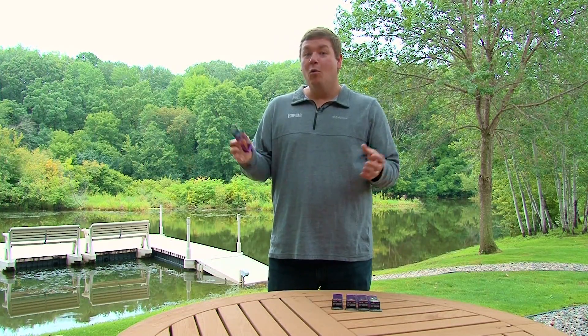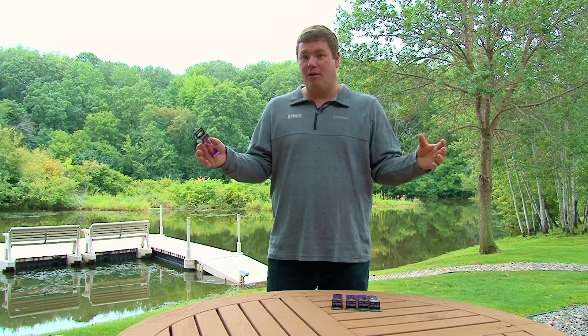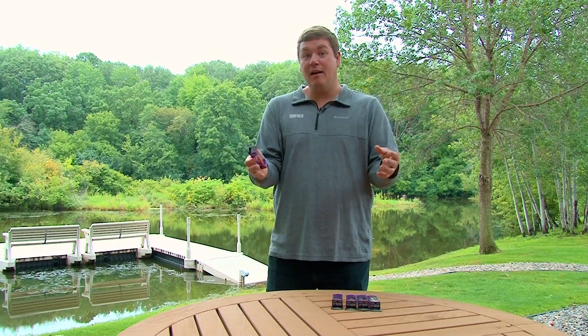On the flip side, we've got a Shad Rap. Whether you fish for bass in cold water or troll for walleyes, cast for walleyes, you've got some Shad Raps. We took the best of both worlds and combined the Shad Rap with the Tail Dancer with the Shad Dancer.